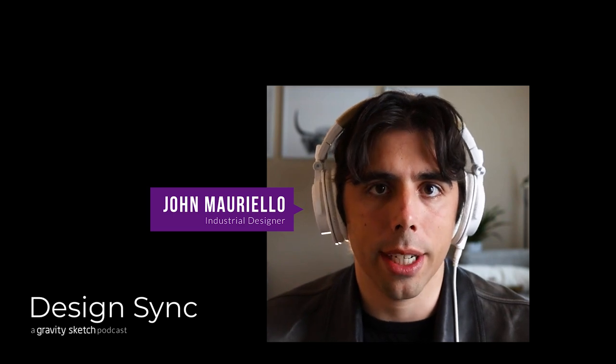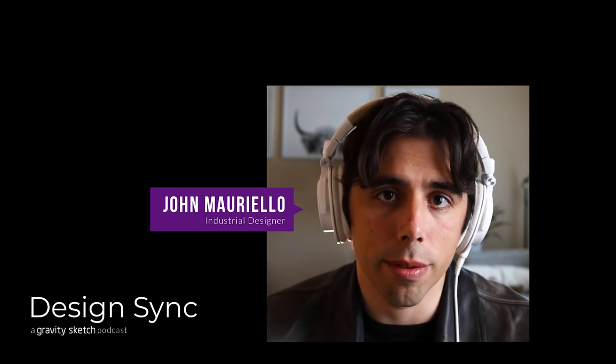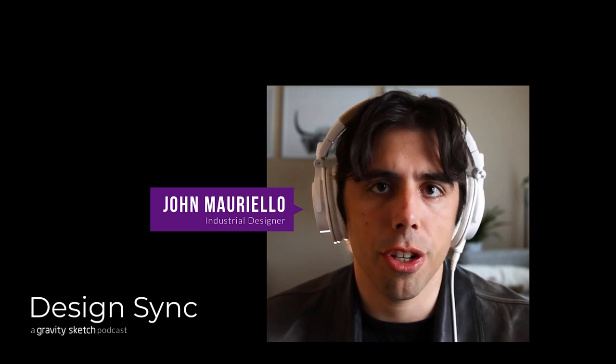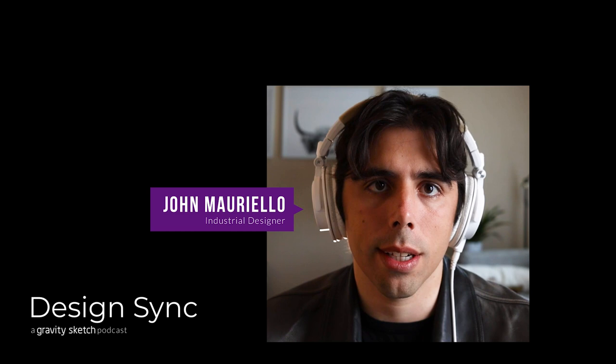Every single time that you look at an object or a design, whether it's a virtual digital product, you always need to have an appreciation for the work and the time and the toil that went into it. Hey everyone, welcome to the Gravity Sketch Design Sync, a space to talk all things design. In this episode we will be talking with John Morello about form fundamentals and the creative process involved in making good design.